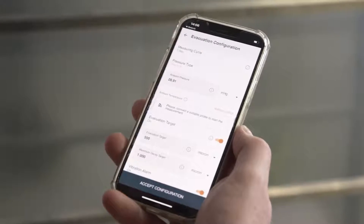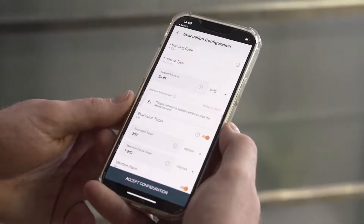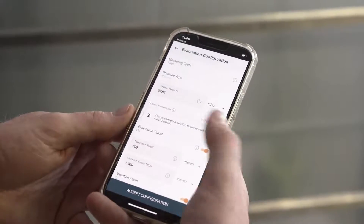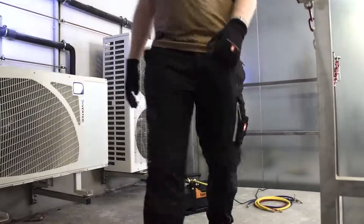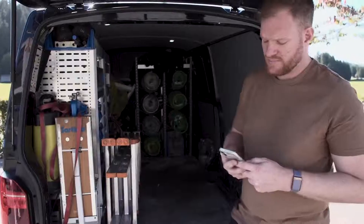To configure the evacuation, open the settings and enter the desired target values. The pump can then be started. From here on, the entire process runs by itself, and the pressure values can be viewed at any time via the app.